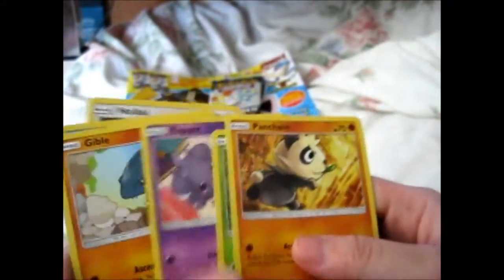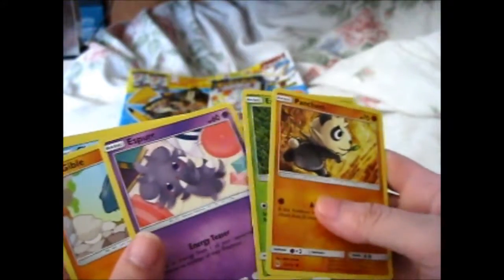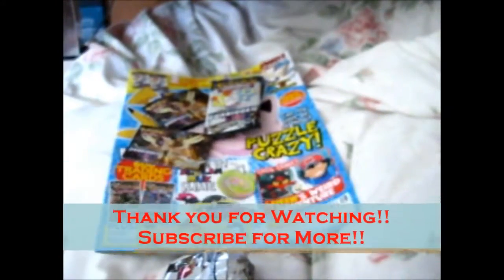I think Panda, then the egg — he's my favorite. I don't really like the rest. Nidorina is pretty cute but I still don't like it much. Anyway, that's it. Thank you for watching.